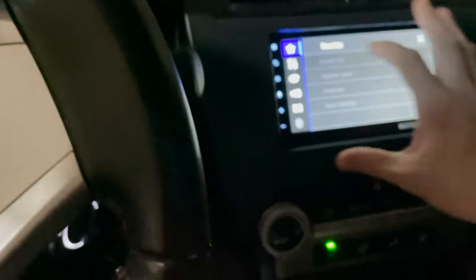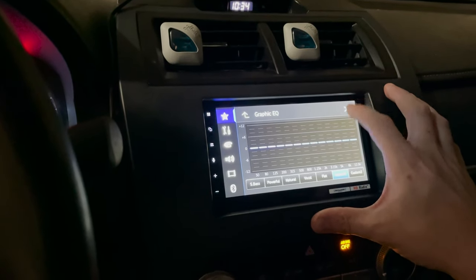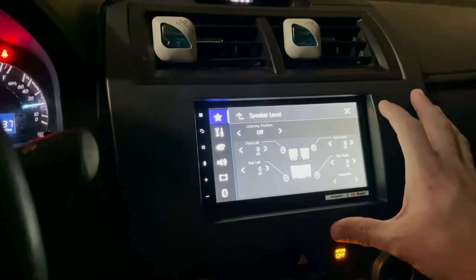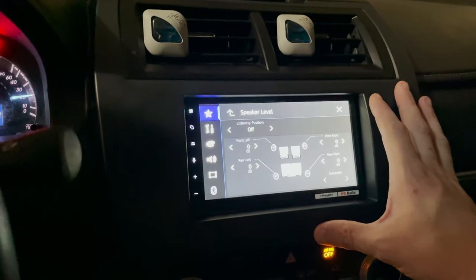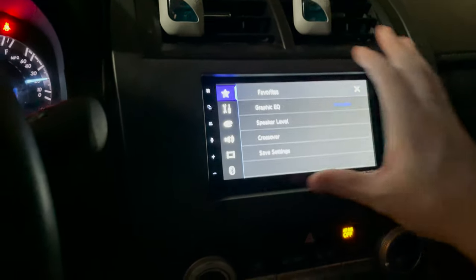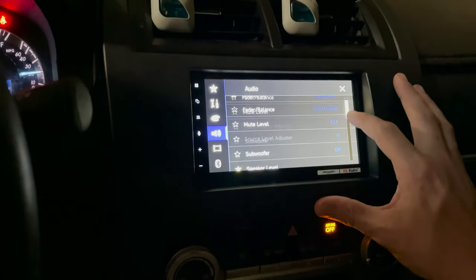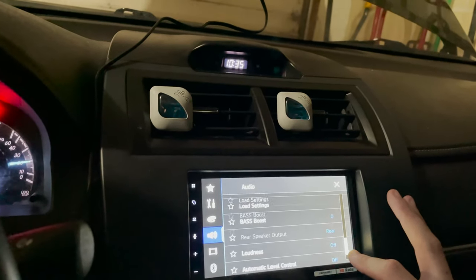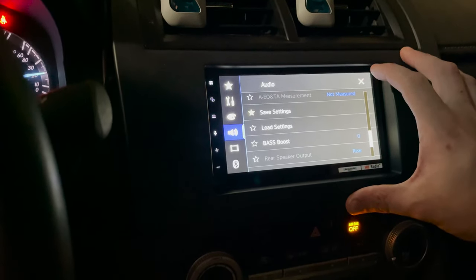The very first thing we want to do is get on our head unit and go to settings. We want to make sure our equalizer is completely flat, and all speaker levels are set at zero. Essentially we want our head unit to be completely flat with none of the settings enabled. Crossovers — we want these completely disabled because we'll be using a DSP to handle that. Fader, balance — not going to use any of that. Listening position and time alignment — turn that off, the DSP handles it. Never use bass boost, never use loudness.